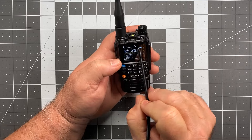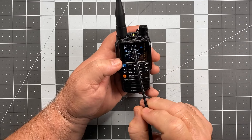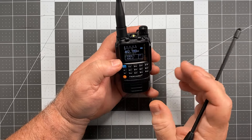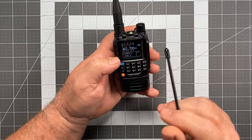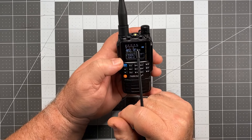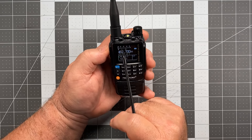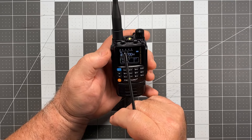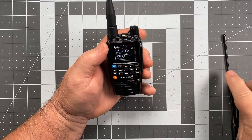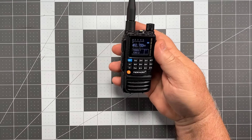Up at the top we have a signal strength indicator. I find it kind of odd on this one. The H8 has one that goes all the way to 10, showing 10-watt output, and that would peg at 10 every time. This one goes to 5 because it's a 5-watt HT. The odd thing is it doesn't give an accurate reading — when I key up it shows about 2.5, which would suggest I'm only transmitting 2.5 watts, but that's not the case. It's actually much higher than that — double that.